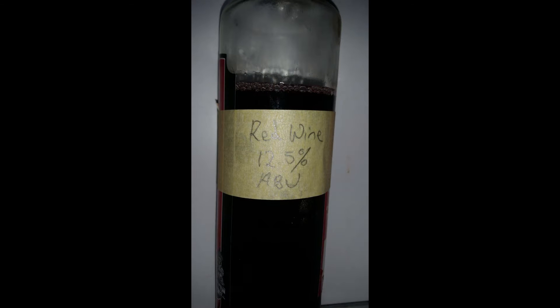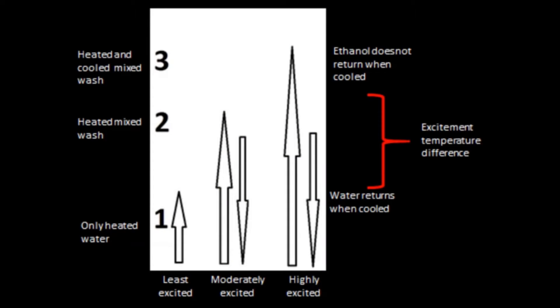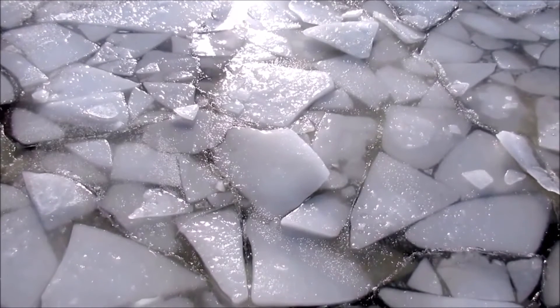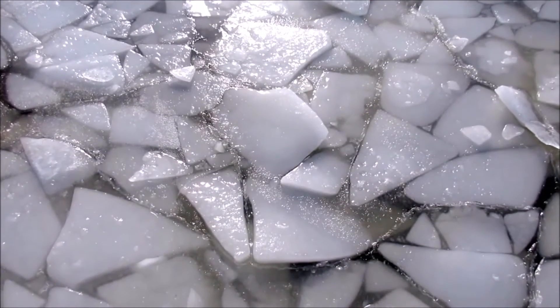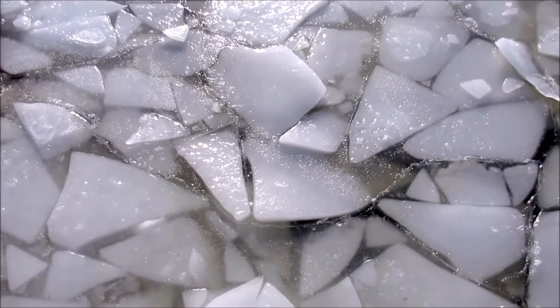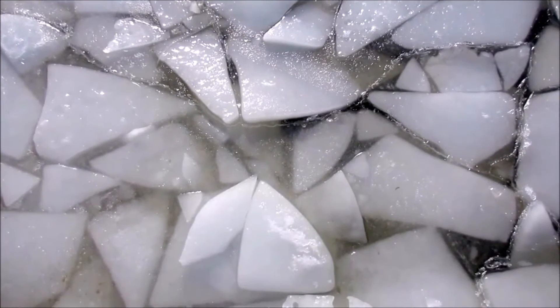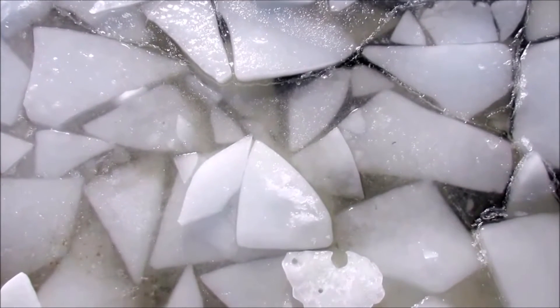Freezing works because ethanol has a lower freezing point than water, which allows us to separate it. This is a concept we have previously used to separate alcohols by weight, density, and vaporisation point in a still — now we are applying the opposite idea. Water freezes at around 0 degrees Celsius, while ethanol freezes at negative 114.1 degrees Celsius. Most, if not every, domestically available freezer cannot reach negative 114 degrees.